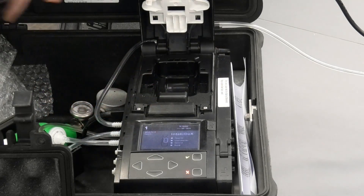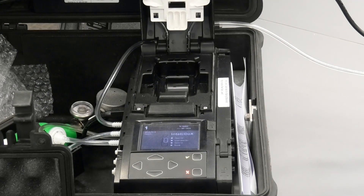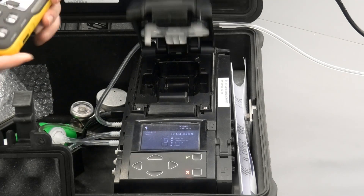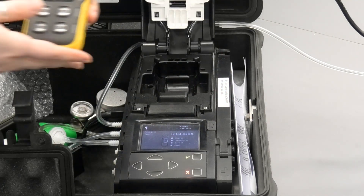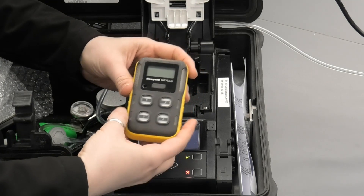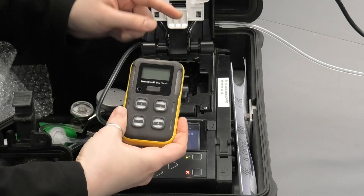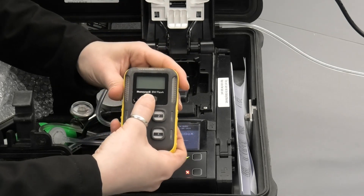We press the button first and the lid opens, and then place the BW gas detector inside. For this calibration work today I'm using a BW Flex 4. It has to be switched on before it goes into the Intellidox, otherwise the system wouldn't recognize it.